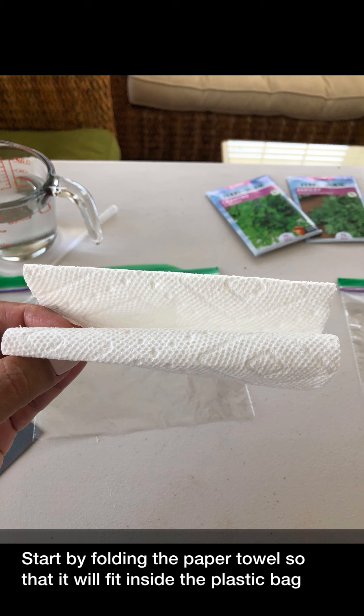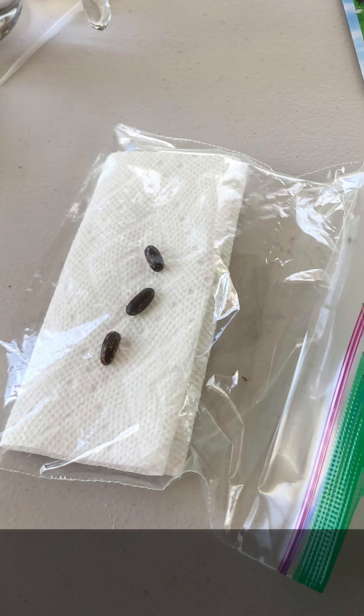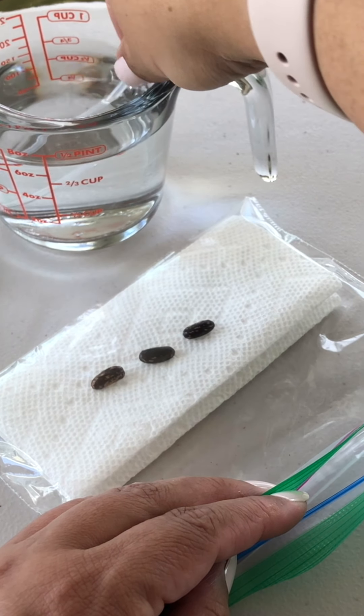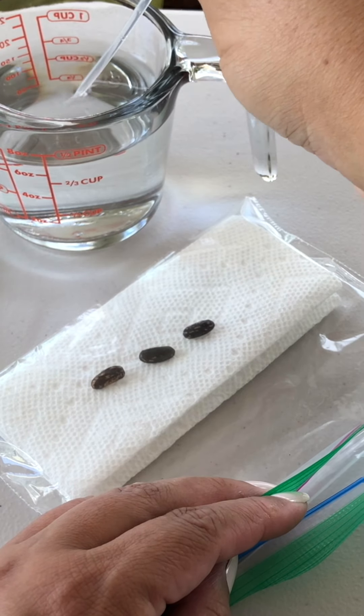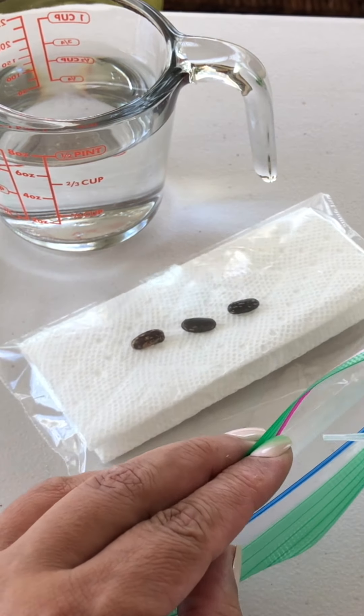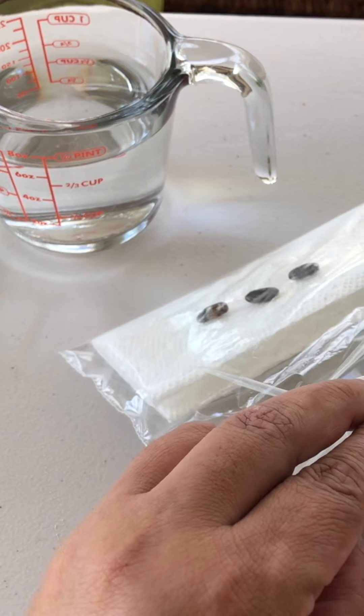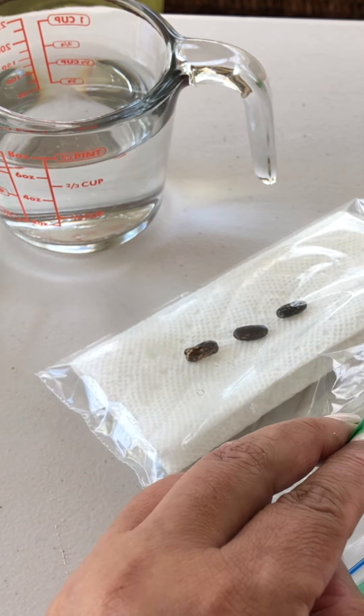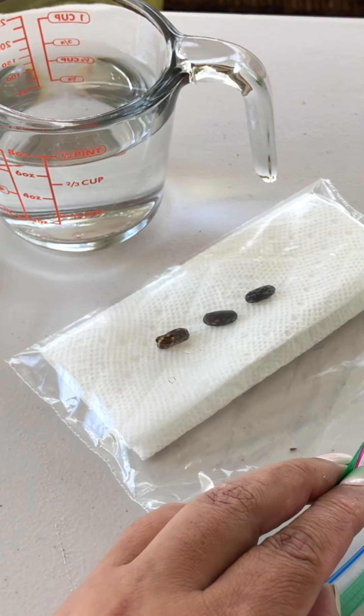Start by folding the paper towel so that it will fit inside the plastic bag. In each bag, I put three bean seeds. Once you have your seeds ready to go, take some water in a dropper or pipette and gently wet a paper towel. You don't want it soaking, but you do want it damp.